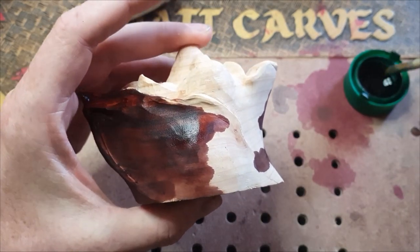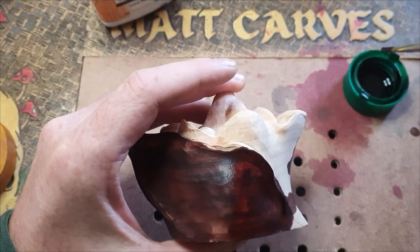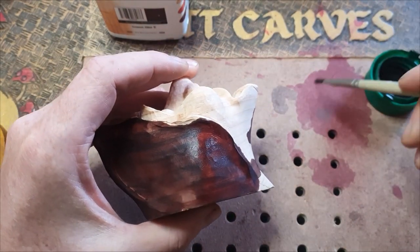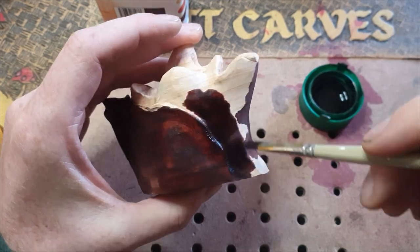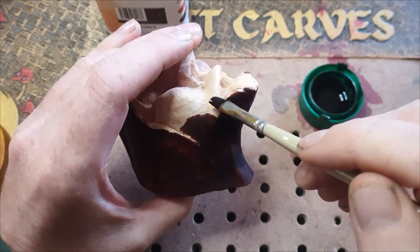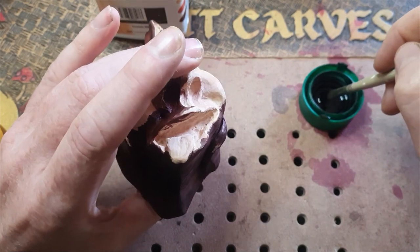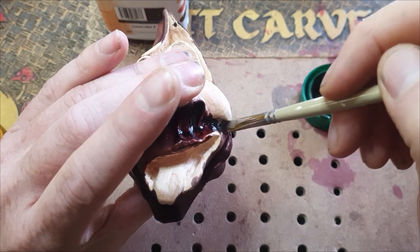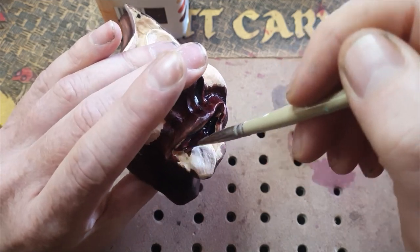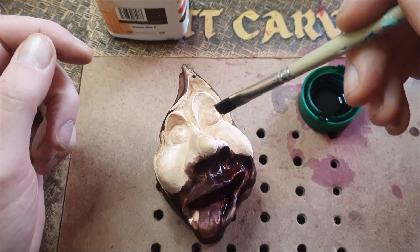My favorite color is mahogany — this is called Antique Mahogany Briwax. You've got to be really careful with spilling it because it goes everywhere. I always think about the carving table — I'm not going to keep it pristine because it's a working table. I quite like all the scars that are left on a table; it tells a story of all the work that you've done.